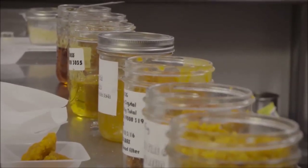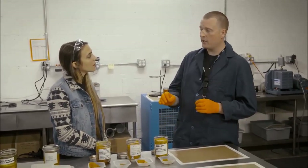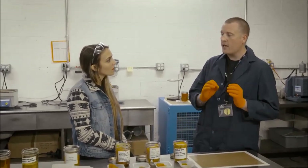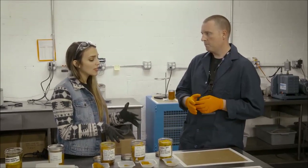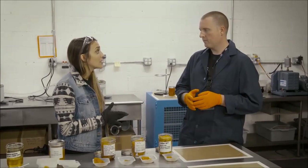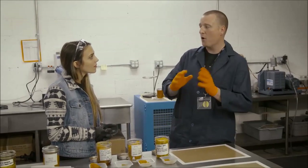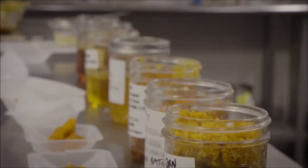How much solvent is going in before you bake it? Usually we're right around 600 parts per million when we put it into the oven, and we're trying to get down to 10 parts per million, which is considered solventless. Is that dangerous to the consumer? The surgeon general guidelines say 5,000 parts per million on a daily basis is not recommended to exceed. So if we're at 10 parts per million, I think it's pretty safe.